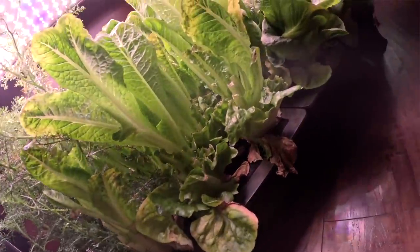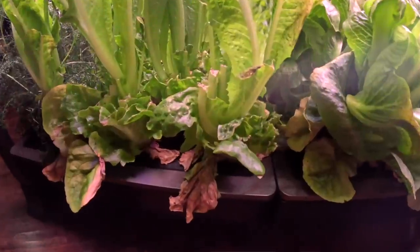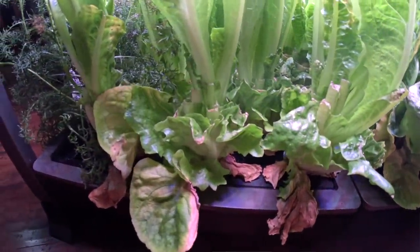So we opted to grow hydroponic lettuce. You could also grow lettuce in a grow tray — just a tray or a pot with grow lights. Those are all options. Think about some of the out-of-the-box ways that you can grow things when they're out of season.